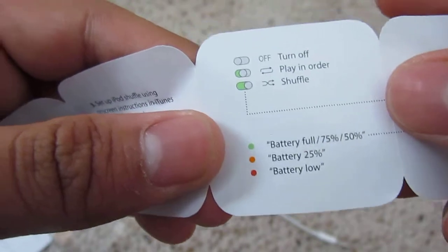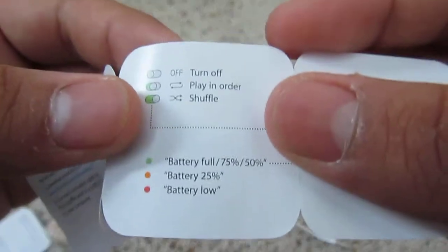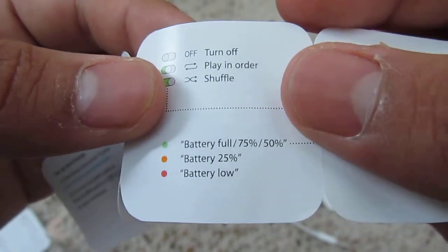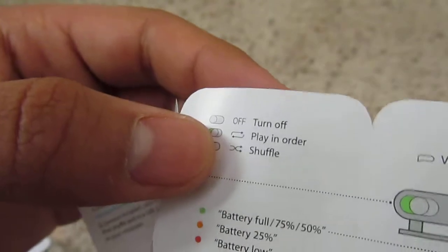For the battery indicator light on this port: if the blink is green, it's full. Orange means 75% to 50%. If it's red, it's at 25% — battery low — and it will stop playing songs.